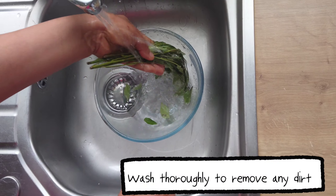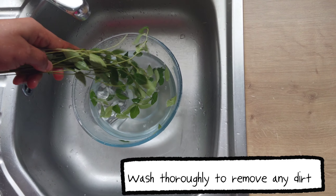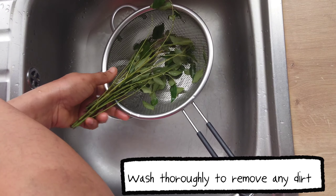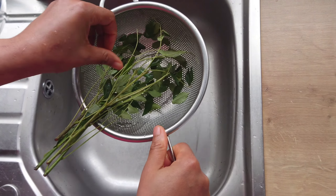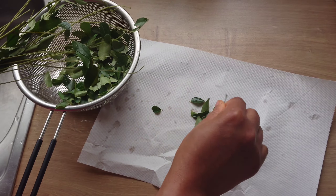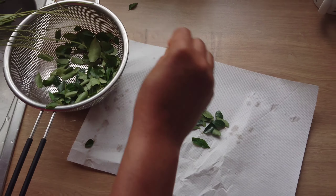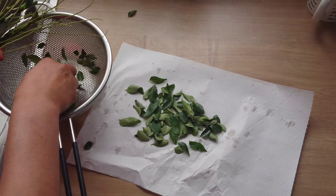To make this oil I'll be using fresh curry leaves. You will wash the curry leaves properly to remove any dirt and shake them out to remove any excess water. Curry leaves are herbs that you can use for cooking and also for other benefits. I'll be using them to make an oil that is very effective for preventing hair fall.